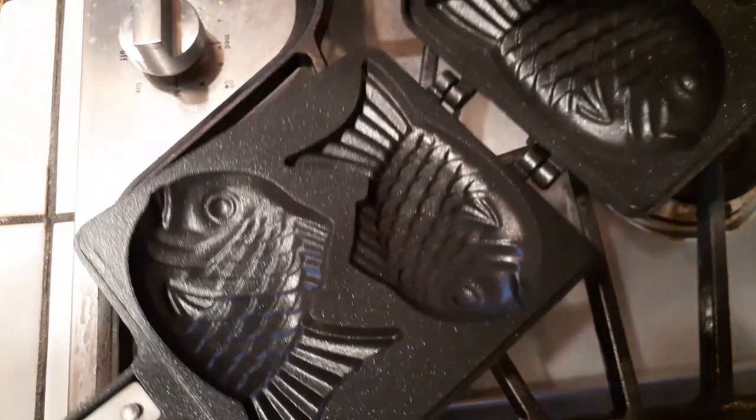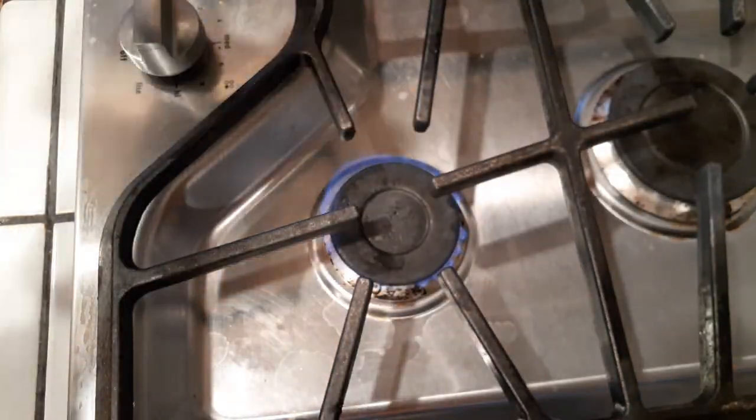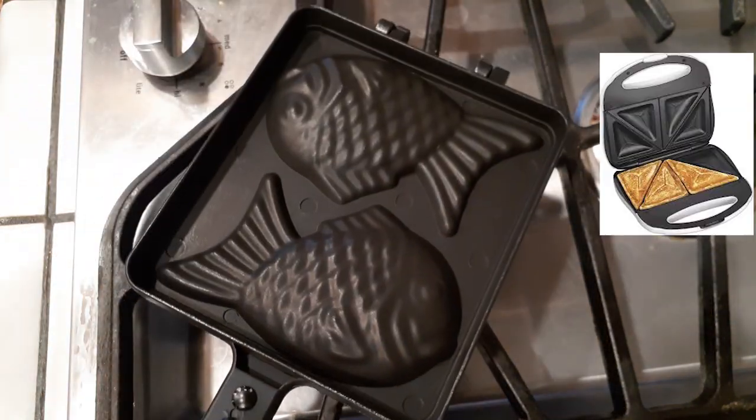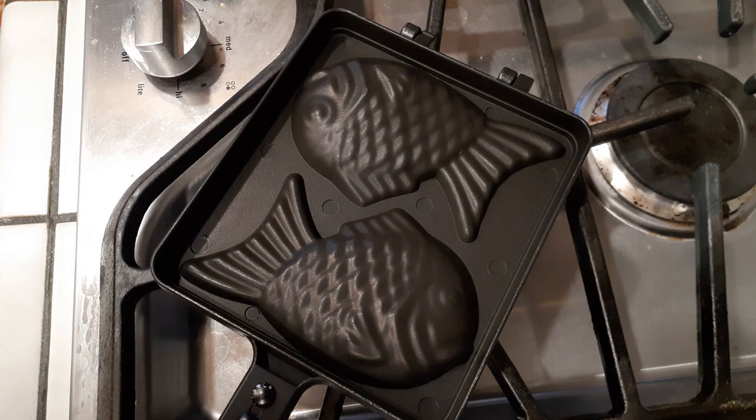The first thing I'm going to do is heat up my pan on a very low heat setting before we start making our mixture. If you don't have this pan, I was told that the sandwich maker also works as well, but I can't guarantee that. So if anybody tries it, leave me a comment down below.